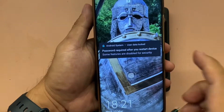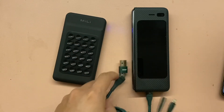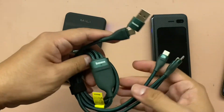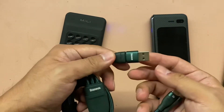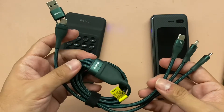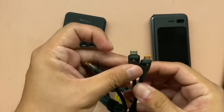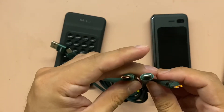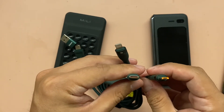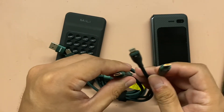Let me try using my new cable that arrived today. It's a multi-tip cable — it can be USB-C, iPhone, or micro USB. The maximum amperage on this cable is 5 amperes, so 2 devices can also simultaneously charge because it can handle 2 amperes each.